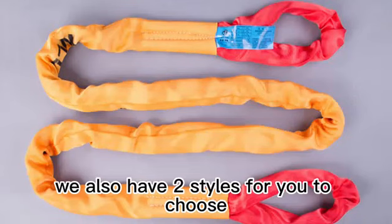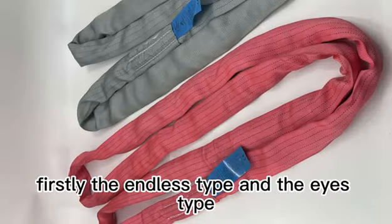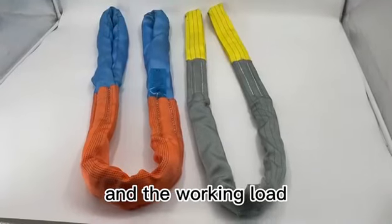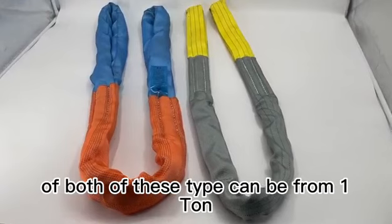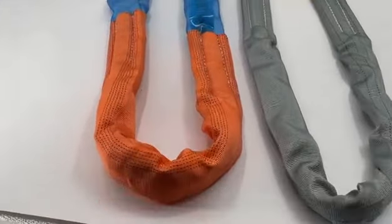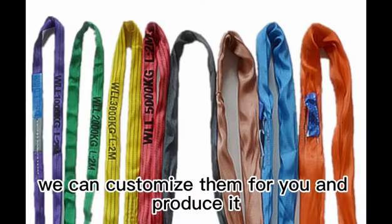For round sling, we also have two styles to choose from — same as before: the endless type and the eye type. The working load of both types can be from one ton all the way to 1,000 tons. For the color, all of our products are international colors, but if you need any other colors, we can customize them for you.